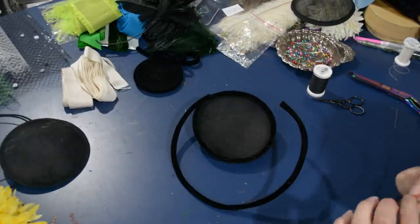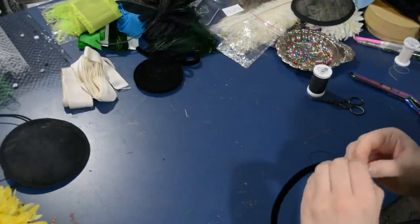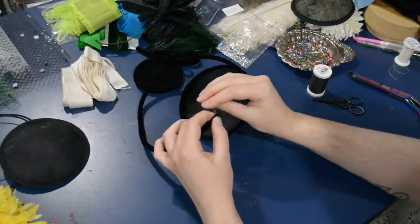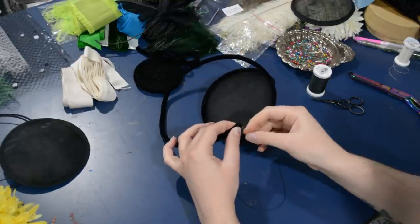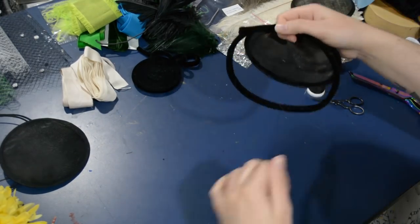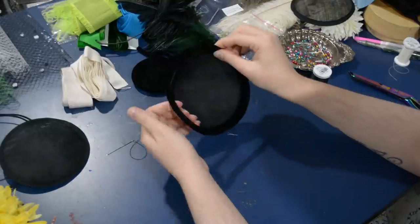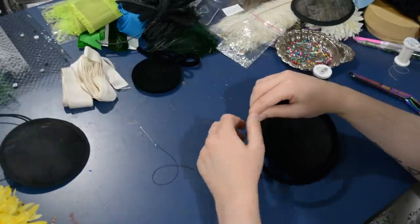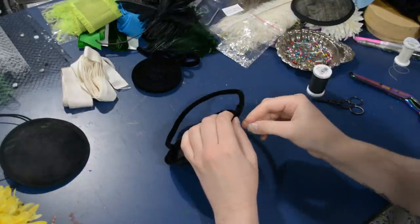They do come in different colors as well — you don't have to have black like I have here, but of course I wear a lot of black so it matches everything in my wardrobe. I'm just closing up the velvet ribbon at the other end and then I'm going to overlap that where I started to sew it onto the disc. Because it's the spring of the coil of wire — this is all one piece of wire — there's enough spring and coil to it that it kind of hinges open and helps hold the little hat onto your head.